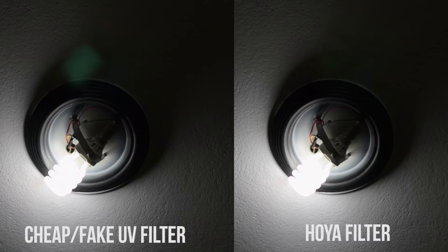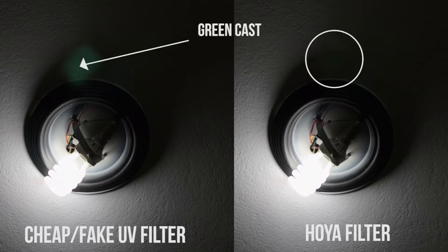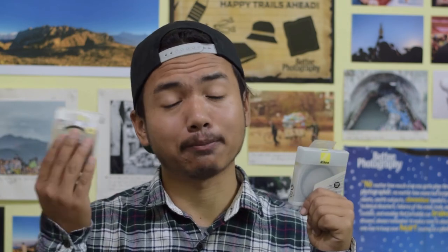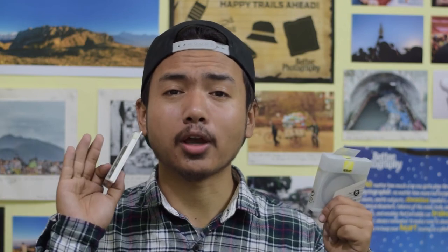You can clearly see the cast — a green cast. And with the Hoya, just a little. So if you guys are going to buy a UV filter, buy a good brand and don't buy fake products. These fake products might hamper the quality of your video and photo — so to every amateur, beginner, and everyone.